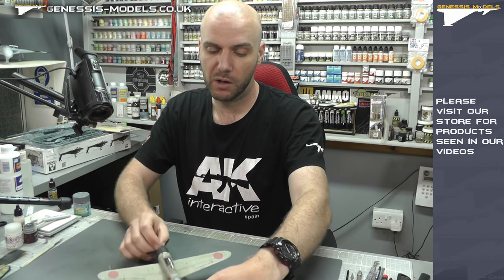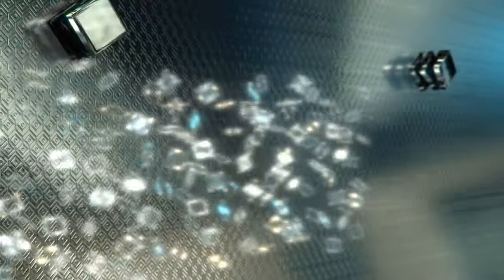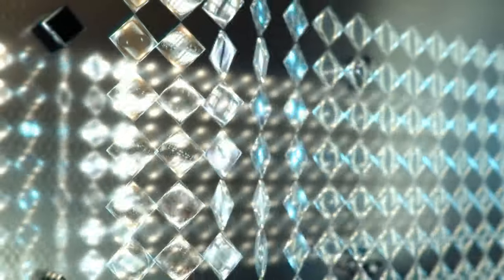Definitely a big thumbs up and a well-recommended kit. But as always, until next time, my name is Bob Warden, this is Genesis Models, and I hope you've enjoyed.